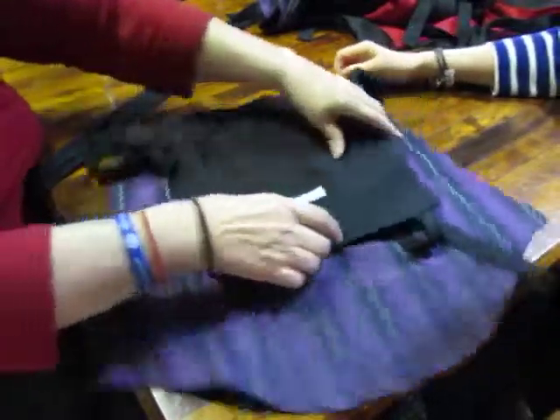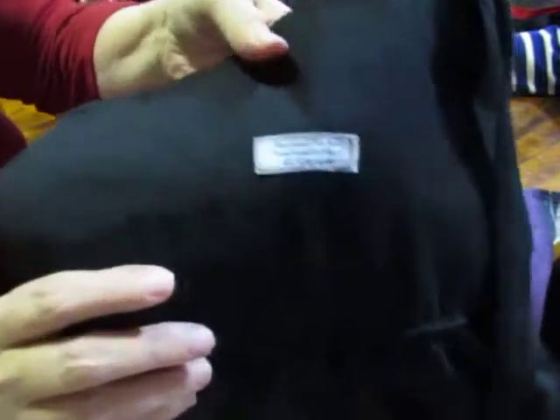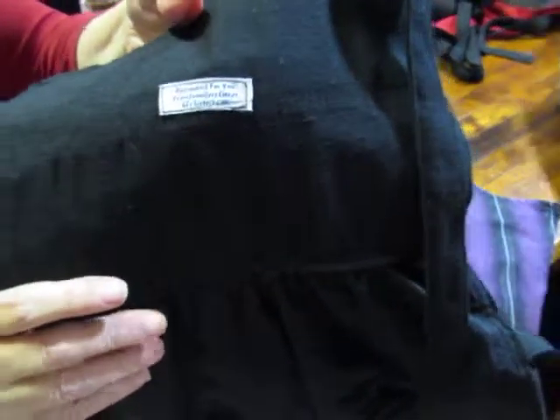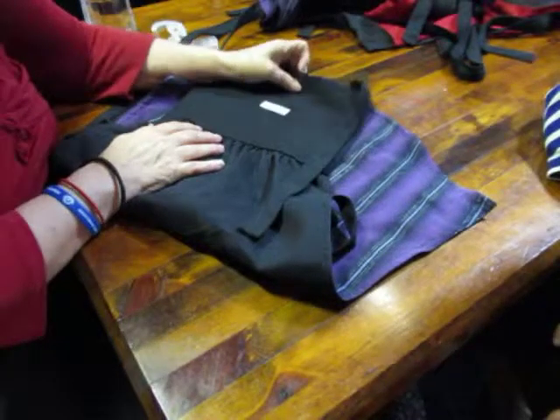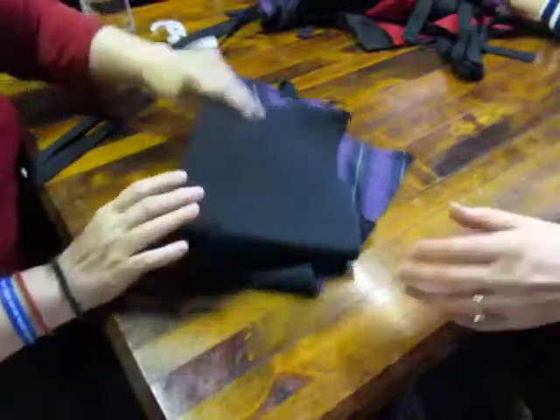And that's Four Texas Sisters — it's Jennifer's Closet in Four Texas Sisters, recreated for you from Jennifer's Closet. FourTexasSisters.com — that's 4-T-X-S-I-S-T-E-R-S.com. Bye for now!